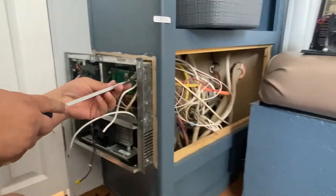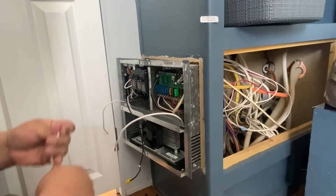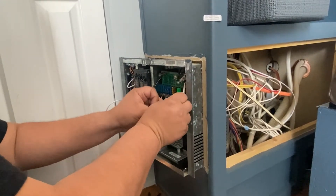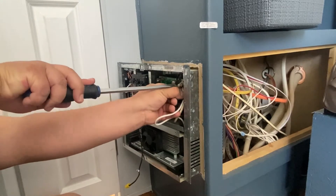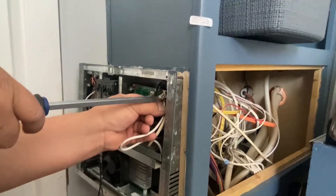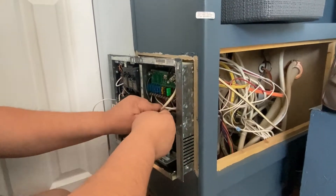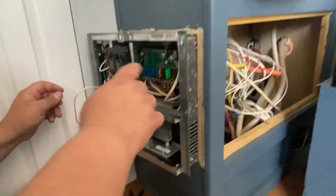Now we're going to do the white one. Just get the white wire out. Work it around here and then work it in here. Tighten it up. There you go — going to work the same way. There's a little extra, and there is a little space right here so you can tuck it in there.